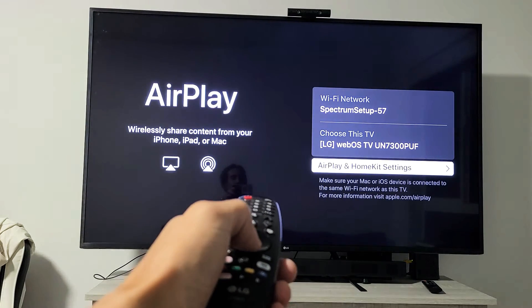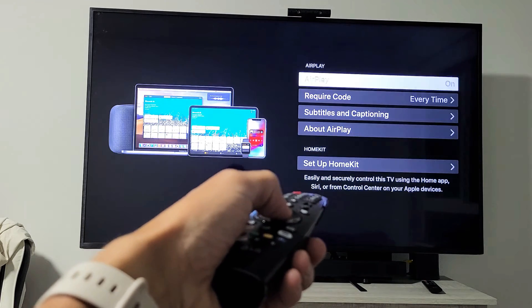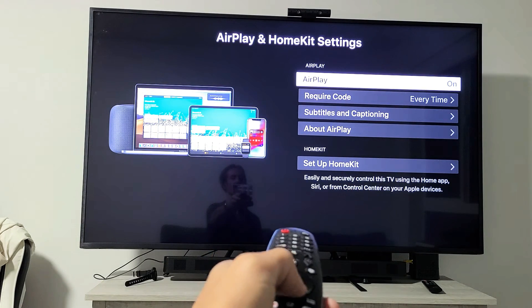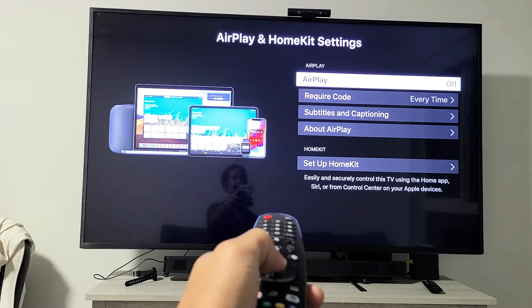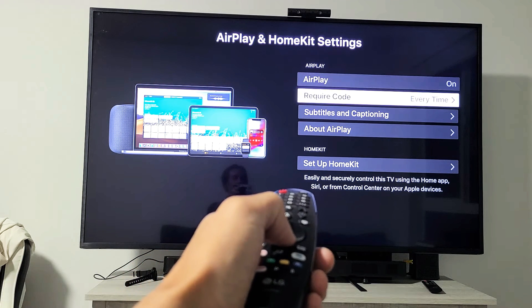Now what you want to do is go to where it says AirPlay and HomeKit settings, and click Enter on that. Then where it says AirPlay, just make sure that you turn it from off to on, as you can see there.